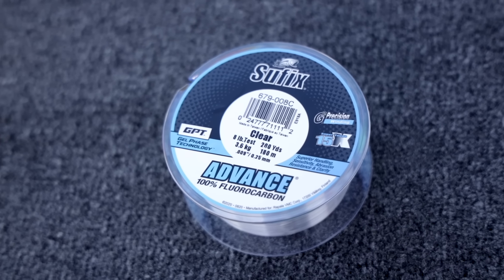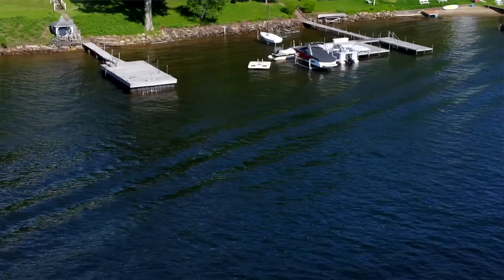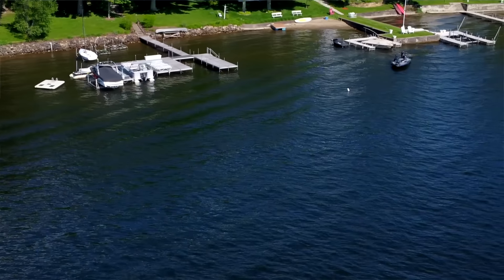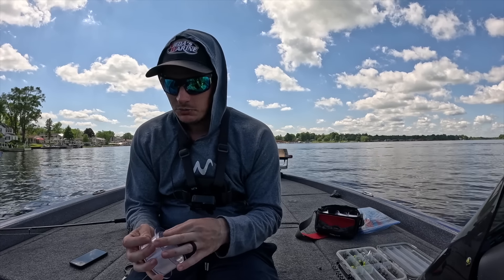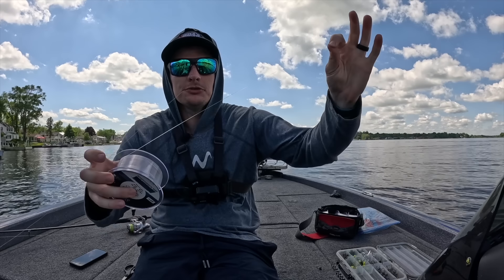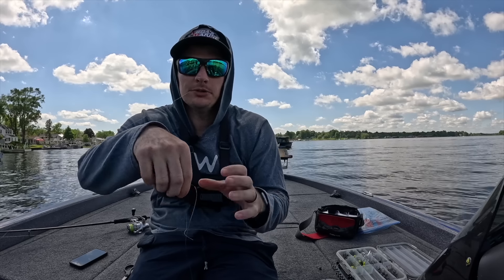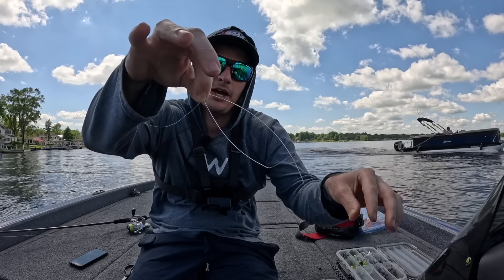The next thing we're gonna need is a spool of leader line. I have Sufix Advanced Fluorocarbon here — this is eight pound test. I carry six, eight, and ten. The water's a little bit stained, there are some big fish in this lake, and we're gonna be fishing around some docks, so I'm gonna go up to eight pound. They have been a little finicky today though. Here's what I do for all my leader knots — I'll show you an actual leader knot today. I keep one side in my mouth, undo the line from the spool, and lay out a pretty big section but I don't cut it off from the spool. Then I tie what's called an Alberto knot — I'll loop it back on itself so you have the tag and your main line.